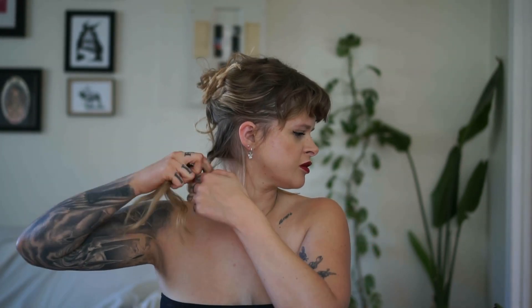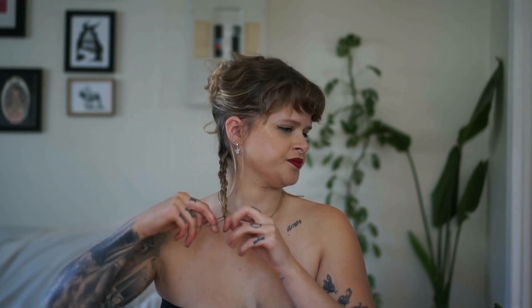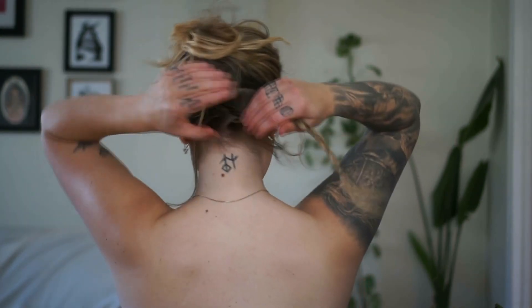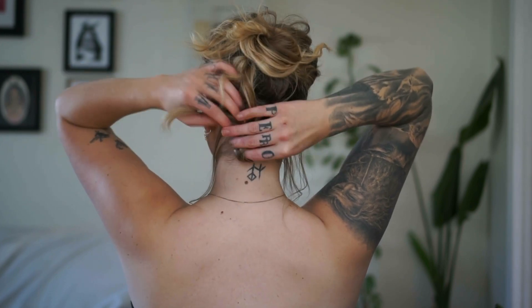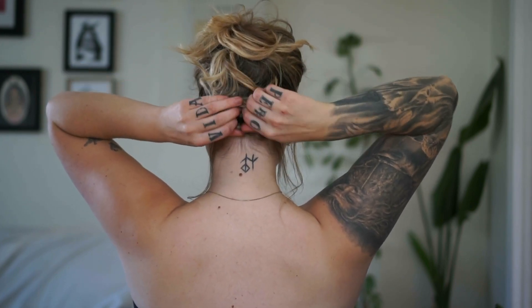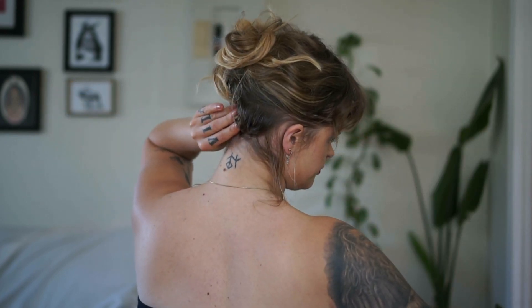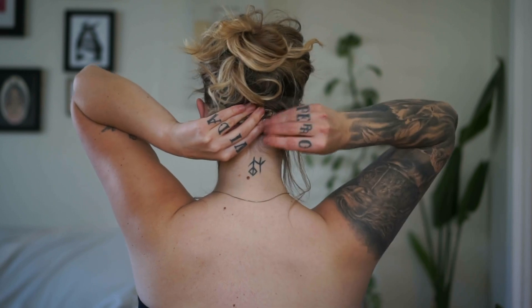I'll flip around and finish braiding while looking at you guys. Then I'm going to twirl the braid around itself, making sure those ends are flipped in and under so everything is secure. Then I'll start pinning it all around.